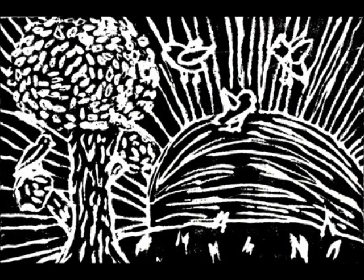7th grade ushered in the year with a printmaking project using a styrofoam plate. The students carved an image forming positive and negative space. They learned how to ink the printing surface and imprint the image onto a sheet of paper. The works are filled with texture.